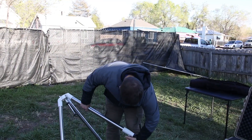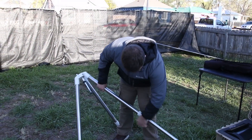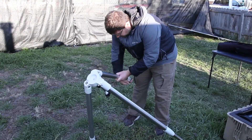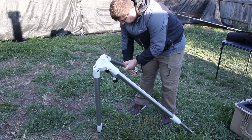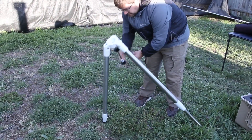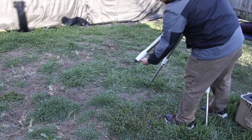We're going to set it up a little bit higher. I'm just going to extend the legs out. You can do this with more people than one, or you can just do it on your own, depending on who you have with you. Once again, don't tighten too tight and don't leave it too loose.